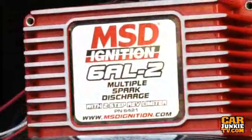This is Suck, Squeeze, Bang, Blow, and today in the shop we are going to have a look at the brand new version of MSD's latest ignition, the 6AL2.